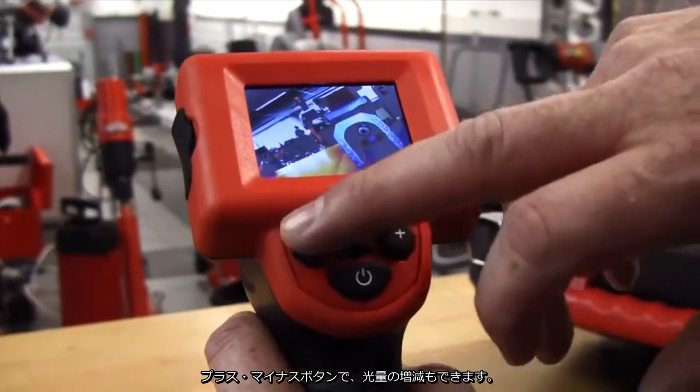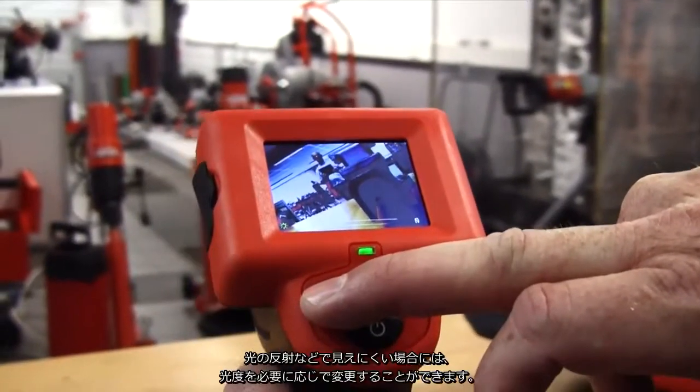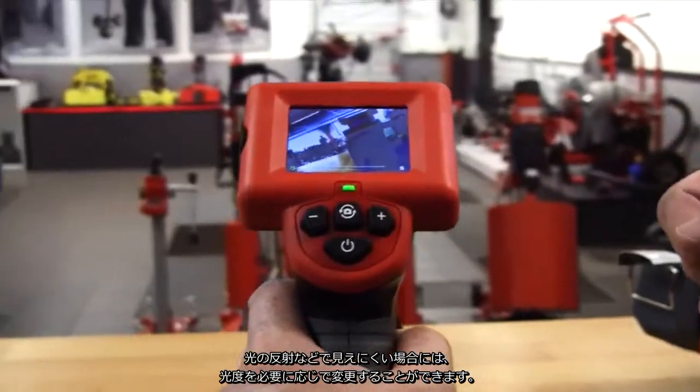Plus and minus increases or decreases the intensity of the light, so if you're in an area with a lot of feedback on the lights, you can bring it back down again, or up as necessary.